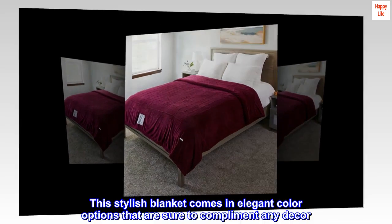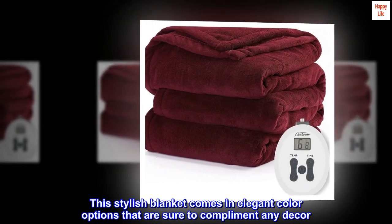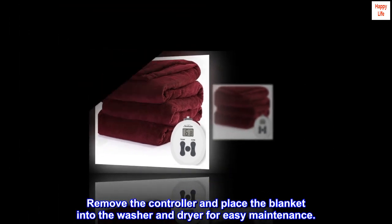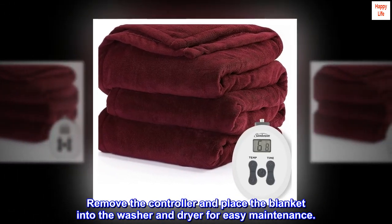This stylish blanket comes in elegant color options that are sure to complement any decor. Remove the controller and place the blanket into the washer and dryer for easy maintenance.